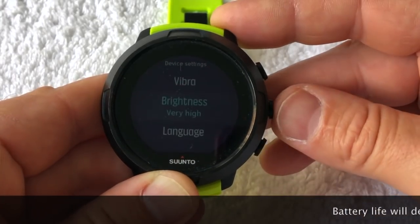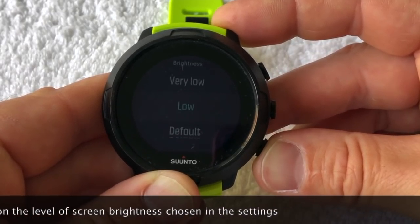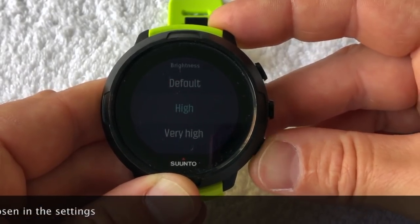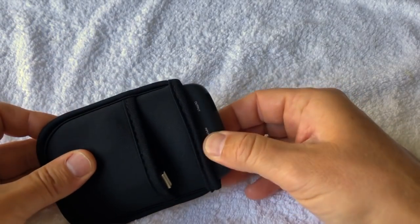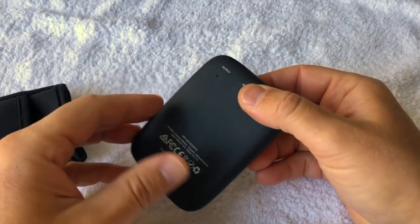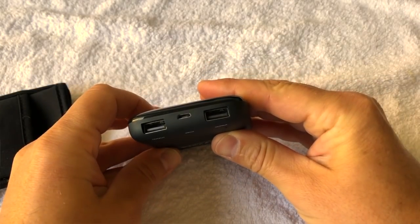Just to stress, we have been diving with a pre-final production model here, but expect to get seven days of battery life if using the dive computer as a watch, and up to two days of diving before you need to charge it again. With the USB charging cable, many people have portable power packs, or you can plug it into a laptop or plug adapter. It charges very, very quickly indeed.